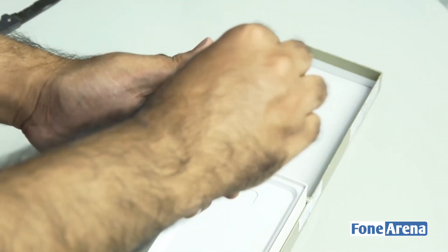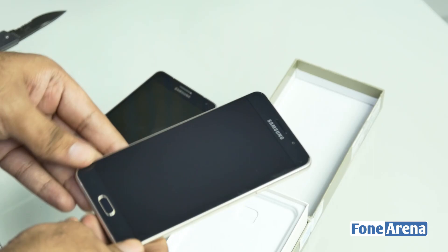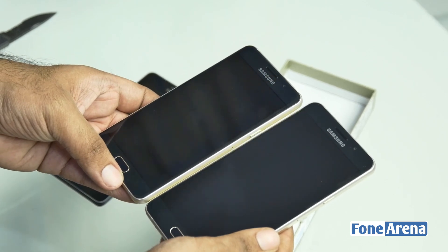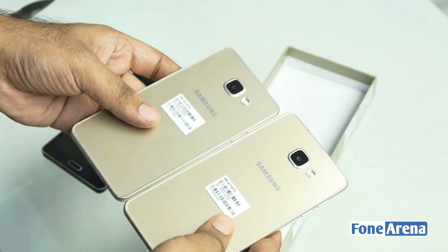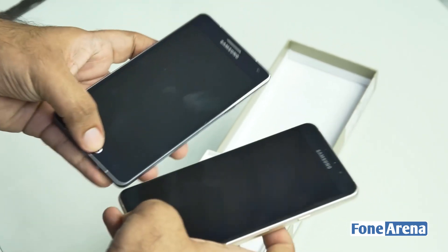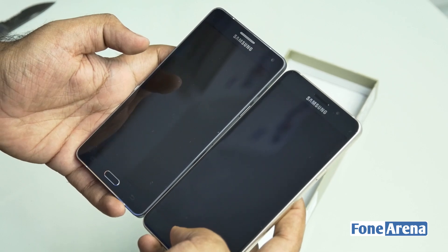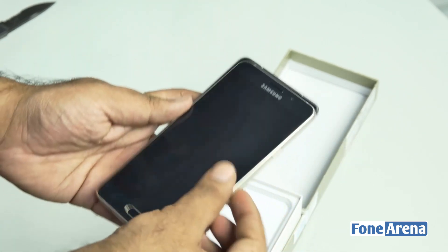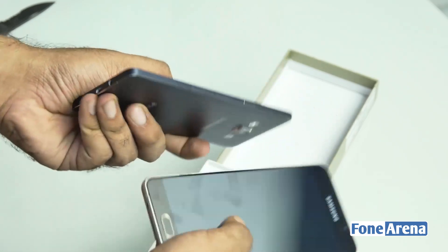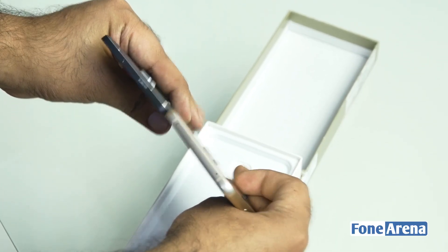Let us get rid of this wrapper on the outside and inside. It is slightly heavier, about 172 grams, compared to the A5 2016, as you can see right next to each other — slightly bigger form factor on the A7. Comparing the A7 2016 to the A7 from 2014, it is pretty much the same height but seems slightly narrower and about the same thickness or maybe a little bit thicker.